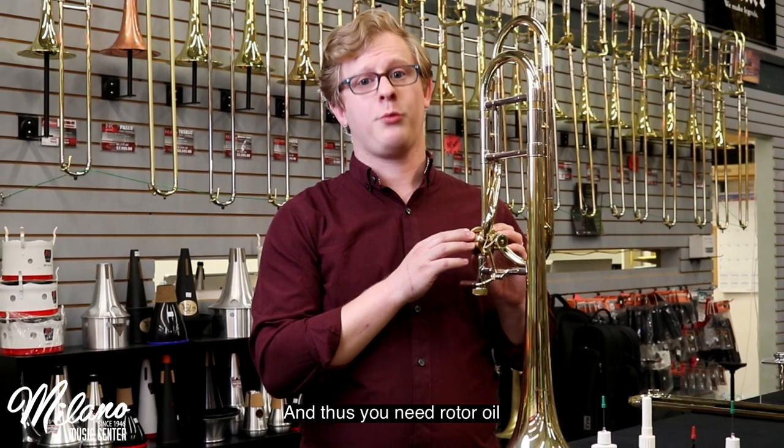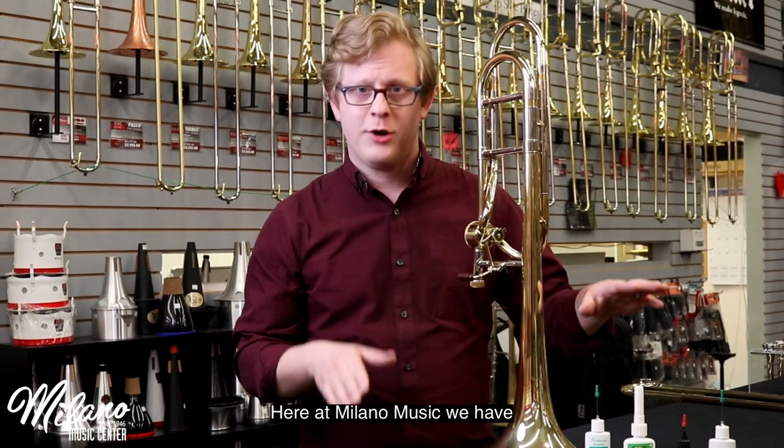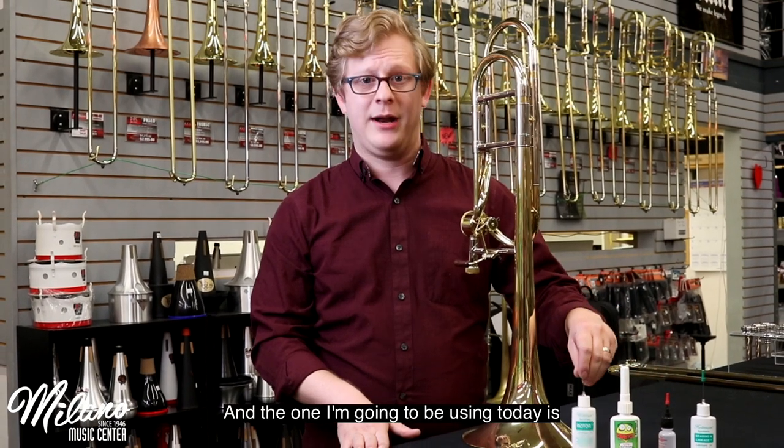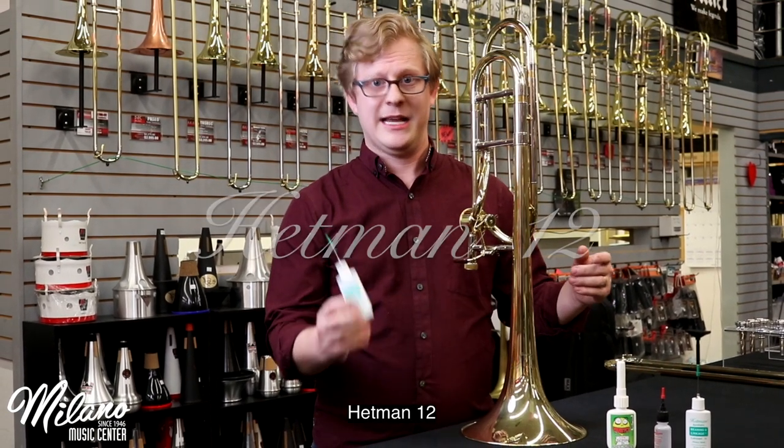Your trombone's valve is a rotor, and thus you need rotor oil. Here at Milano Music we have a couple of different varieties of rotor oil, and the one I'm going to be using today is Hepman 12.